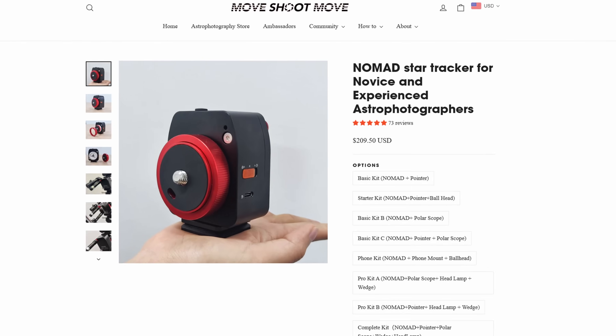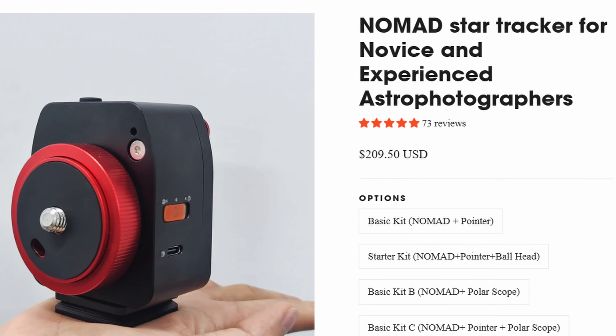It costs about $209 US dollars, which is definitely cheaper than almost all the other Star Trackers. The only thing is you're going to need some accessories, and I'll get to those in just a second.